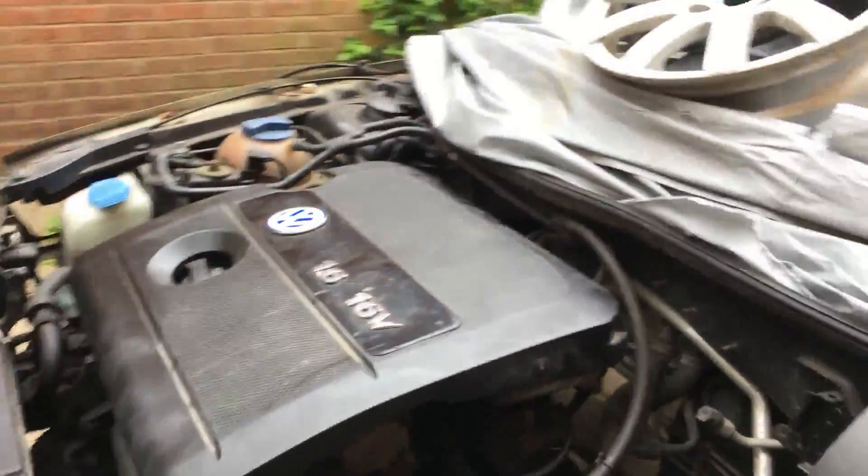Hi, this is just a quick video on how to remove the throttle body from a VW Bora 1.6 model, 16 valve. There's the engine.